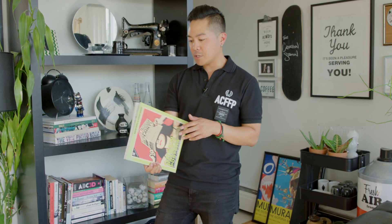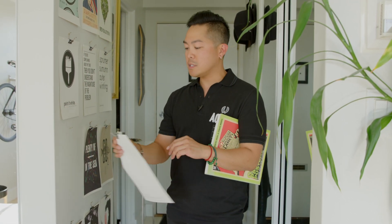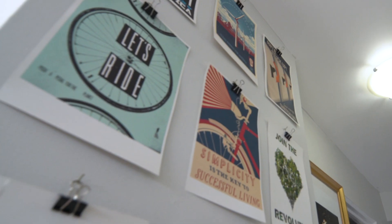You probably noticed on the way in here, my wall over there. That was inspired by this book. I picked it up in San Francisco a few years ago, and it's all pretty much just art. It's meant to be torn out. So let me just show you what I did.